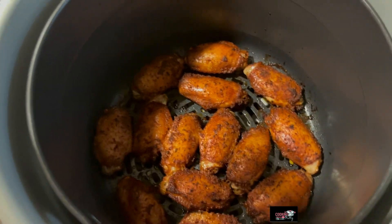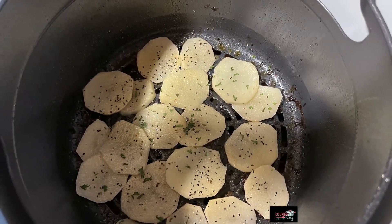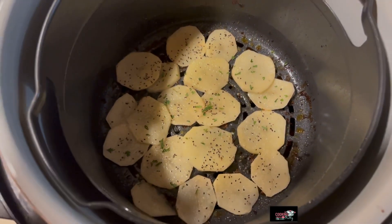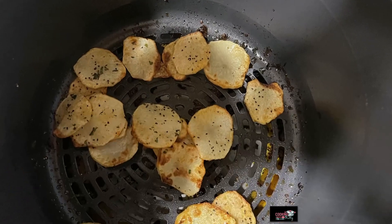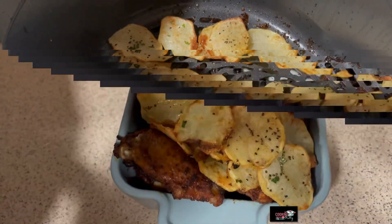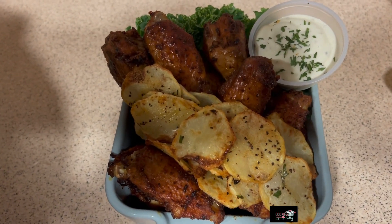I'm about to cook my potatoes in here — I just left the same juice that came from my chicken in there. The potatoes are finished. Here's air-fried smoky wings and air-fried potato chips. Looks yummy!